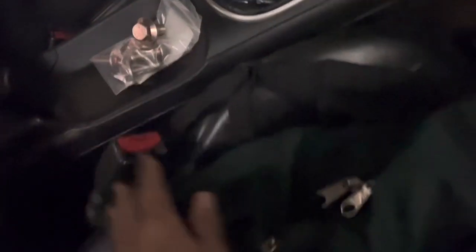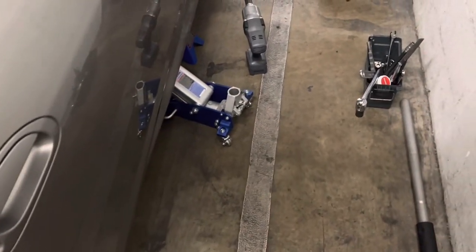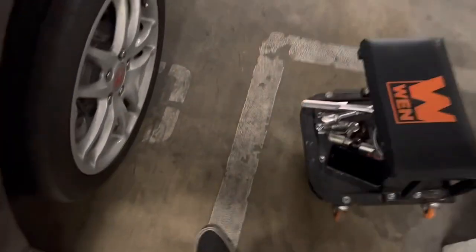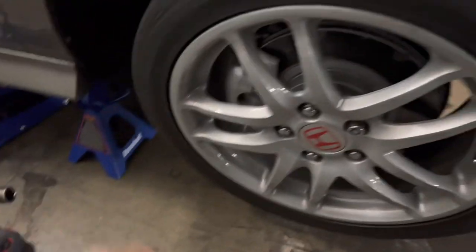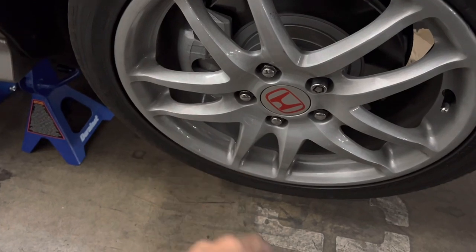I had the whole pack right here — I think there's like one extra. That was the worst part of the whole project, trying to find those. Alright, let me sit back down. I'm gonna take off this wheel, take off the caliper, and then put on the rotor.